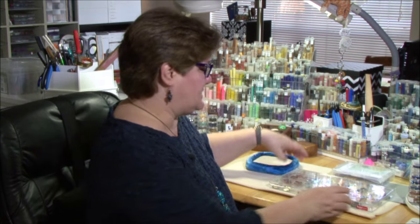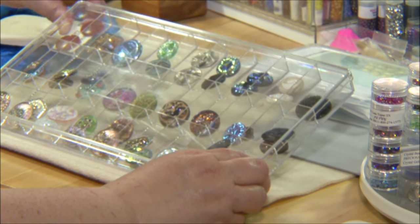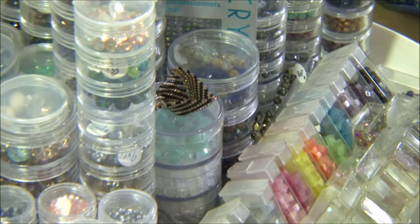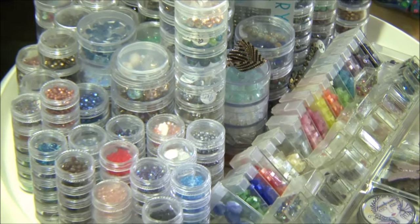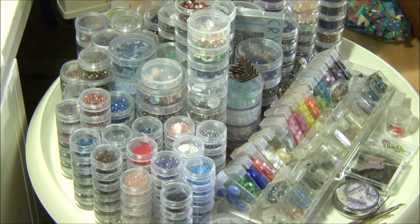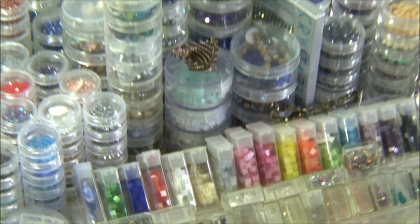The next category is embellishment supplies. For a bead artist those are things like buttons and crystals that are added later in the work. Every type of art has some sort of embellishment supply added in later in the process. Those things need to be visible just like your main supplies, but they also need to be portable so they can stay off your work table most of the time. You store them away from your table and bring them over when you're going to work with them.